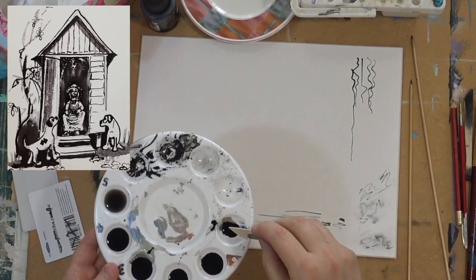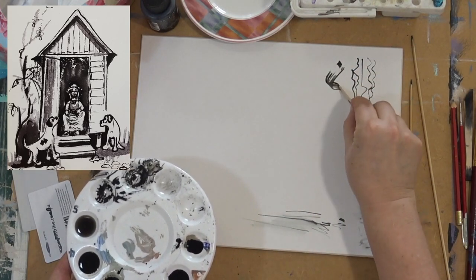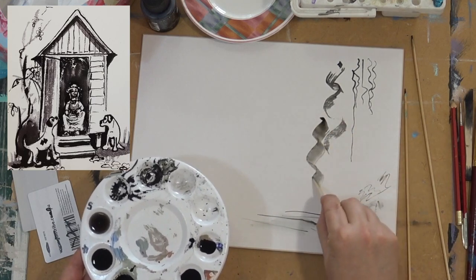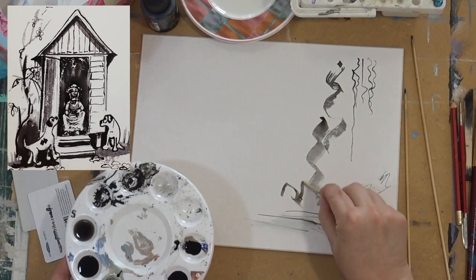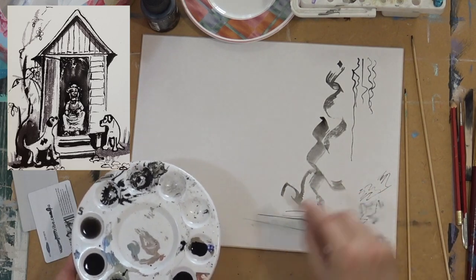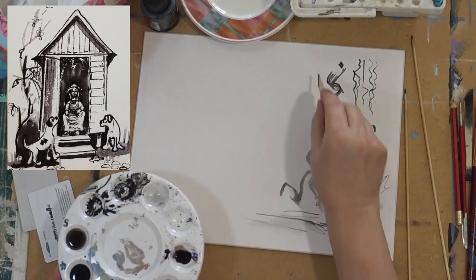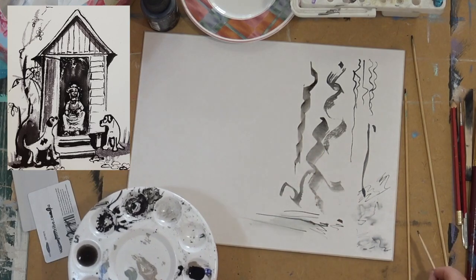Here I'm using a little piece of balsa wood. You can use so many different objects for making marks with your pen and ink. Sometimes I use sea sponges, little pieces of cloth or tissue.